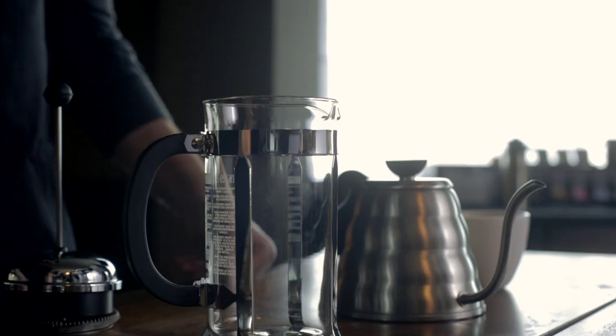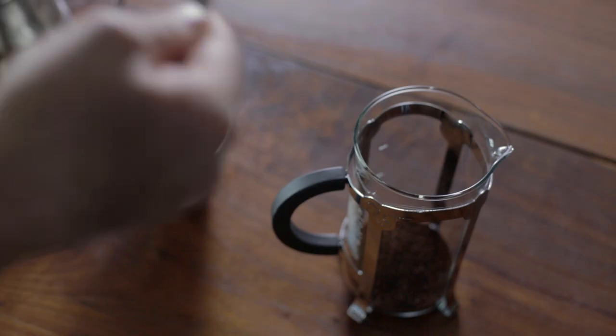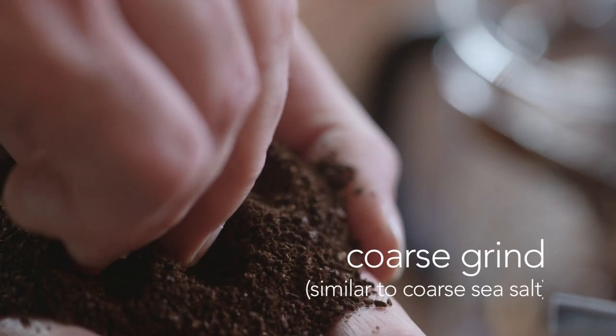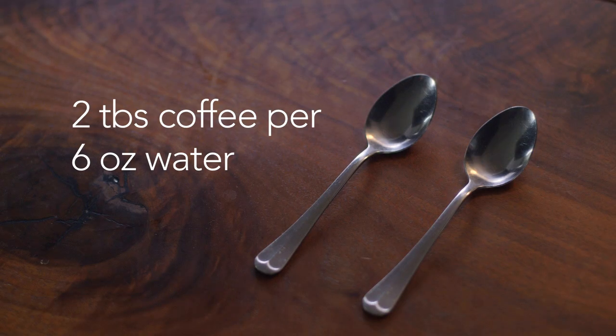Making a French press is actually pretty easy. You start with your clean press, add the coffee grinds which should be ground really coarse, very similar to a coarse sea salt. We recommend two tablespoons of coffee per six ounces of water.